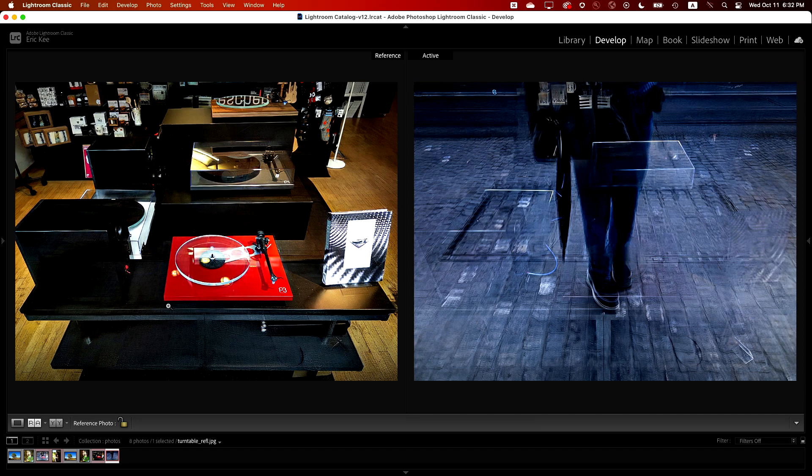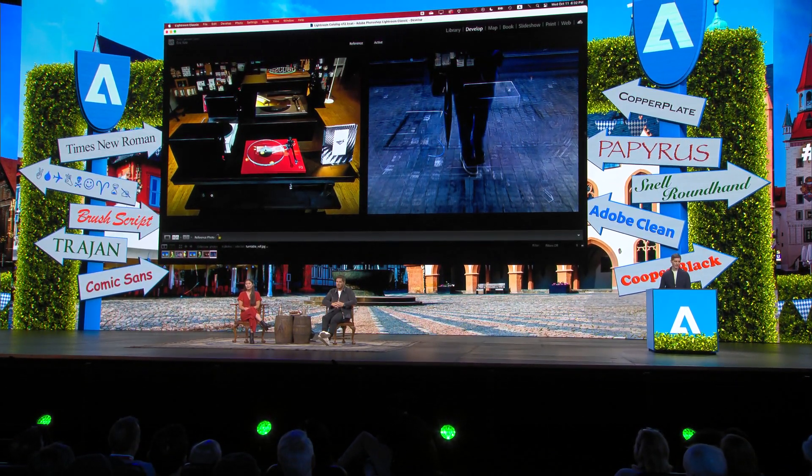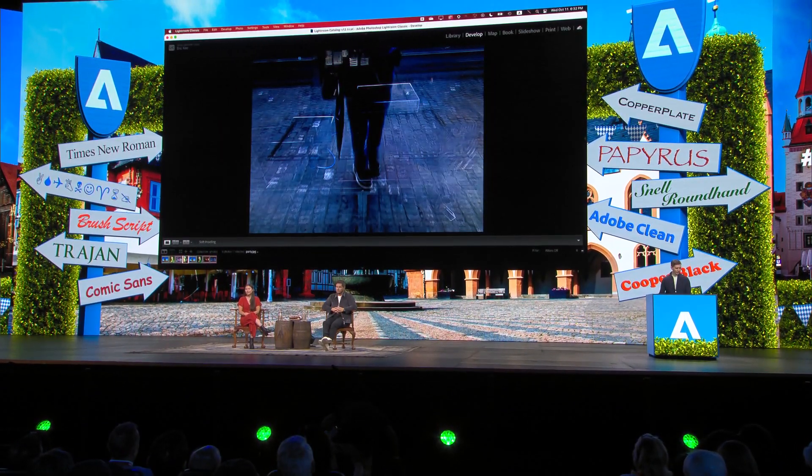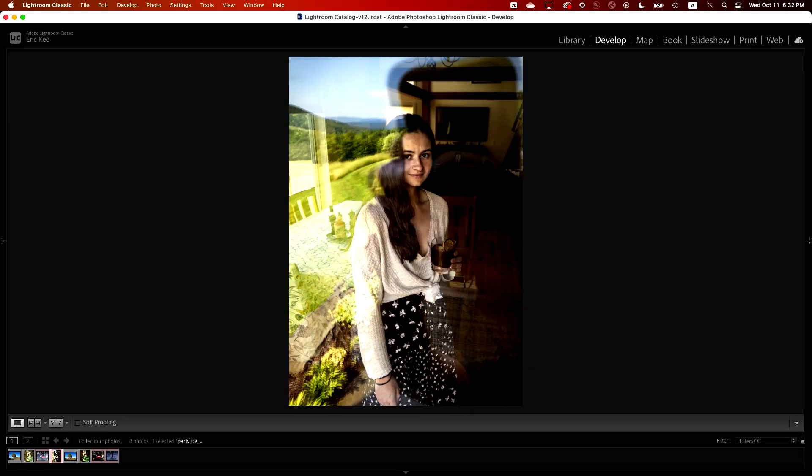I want to show you just one more example today, because it turns out that reflections are more than just an annoyance — they can actually hide important content in your pictures. Check out this shot I got at a friend's house party. The reflection covers about half of the photo, and it's also really strong up here in the sky — you can barely see anything through that cloud. But let's try it anyway.